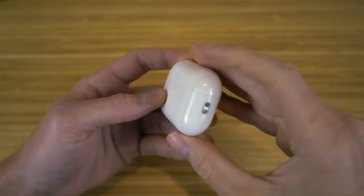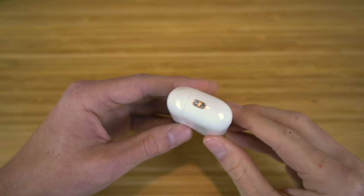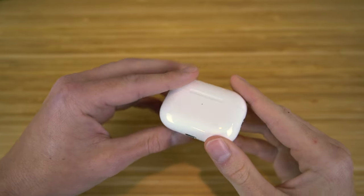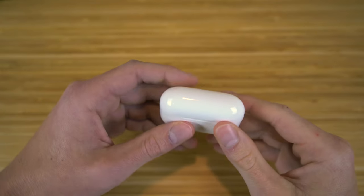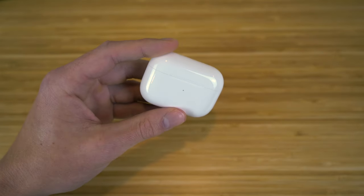They also have a new lanyard loop right here, so you can attach a lanyard and loop it to your bag, wallet, or whatever you need to carry these AirPods with you. And also similar to other AirPods, these are IPX4 sweat and water resistant, so you can get them wet or get some sweat on them — there's no worries there, they'll be completely fine.